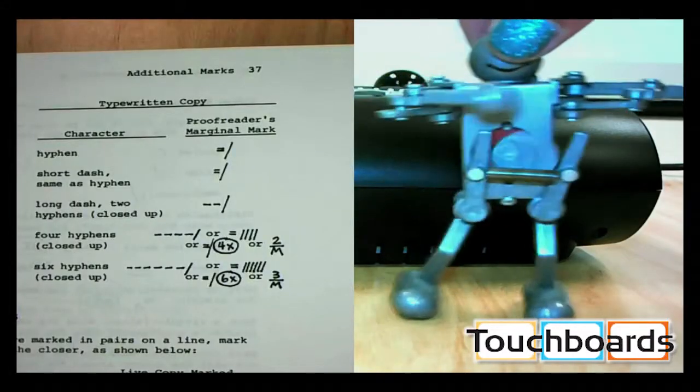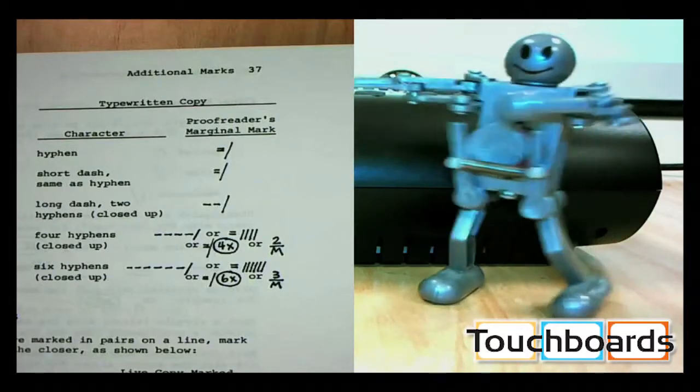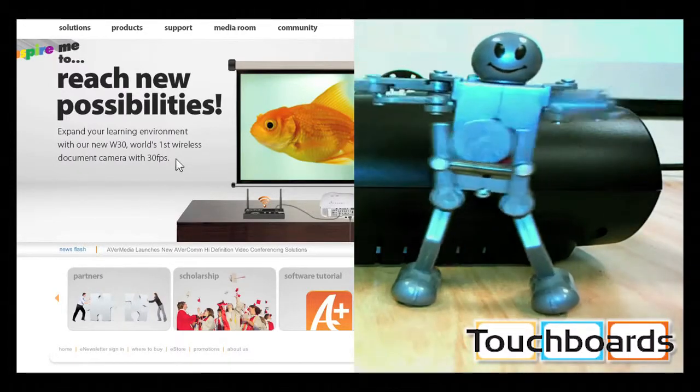The split screen feature is even cooler with the W30. Not only can you show your live video and a still image side by side, but the W30 allows you to show what's on your computer next to your live image.